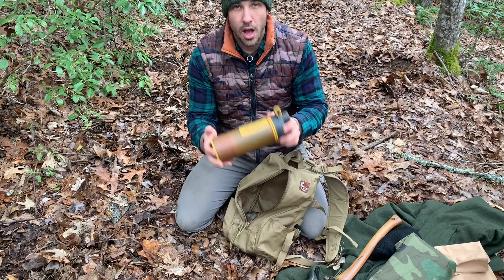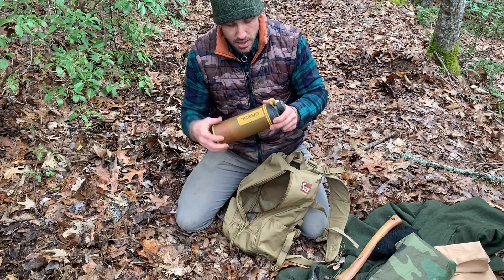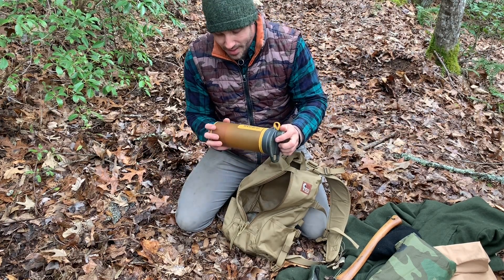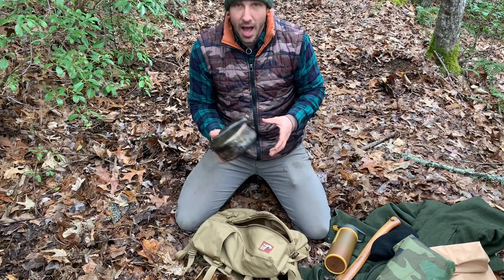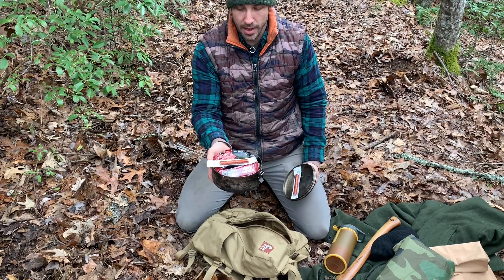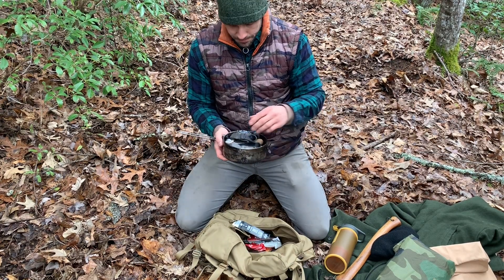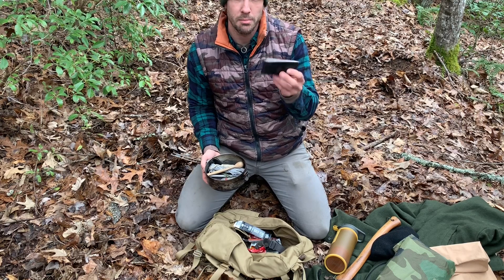Inside the pack I have a Grayl Geopress water filter, which doubles as a water bottle. You basically just scoop up the water with the plastic outer cup and press the filter down into it — you've got fresh clean water. It holds about 24 ounces. Then I've got my metal pot, which is a container in itself and holds all the rest of the stuff, keeps it dry. I've got some snacks, coffee, a headlamp, and some duct tape to fix anything — if I get a hole in my clothes I can temporarily patch it with duct tape.